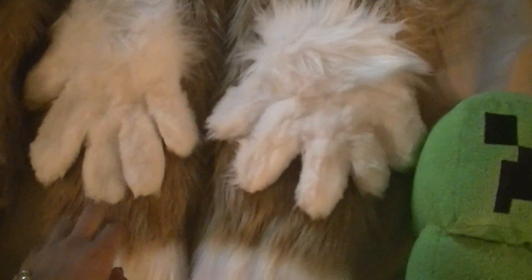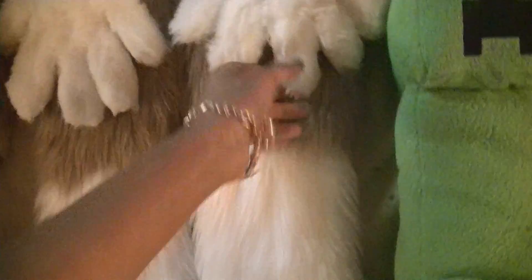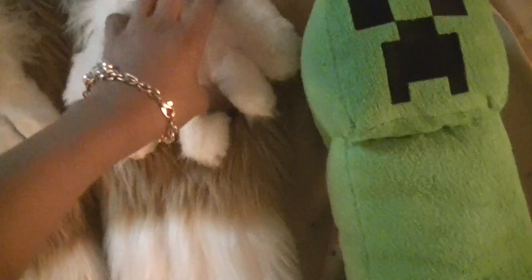She has her hand paws, which need a little bit more trimming. I just trimmed them kind of quick for the video, and they all need brushing out. She also has her arm sleeves, and I don't know if I'll replace the hand paws and make her fingers black or just leave them white.